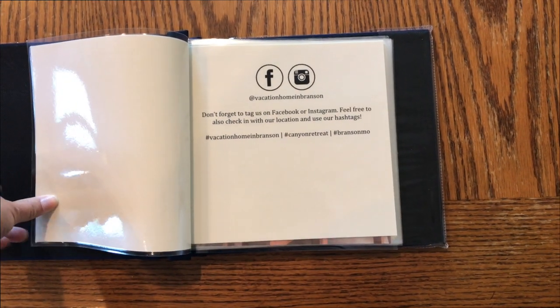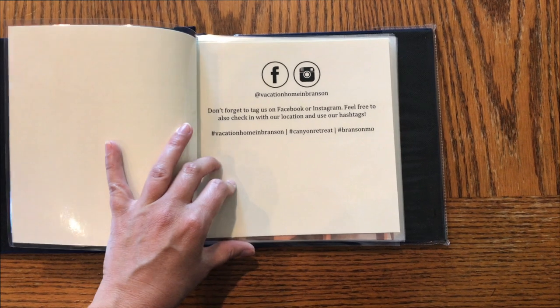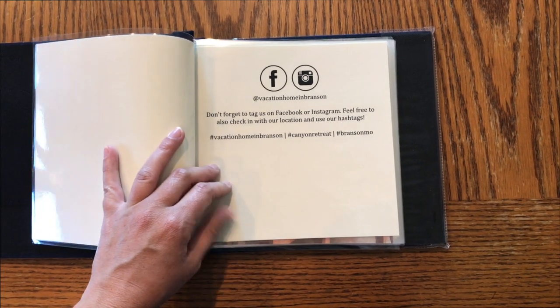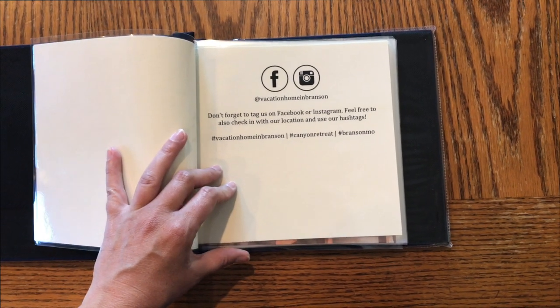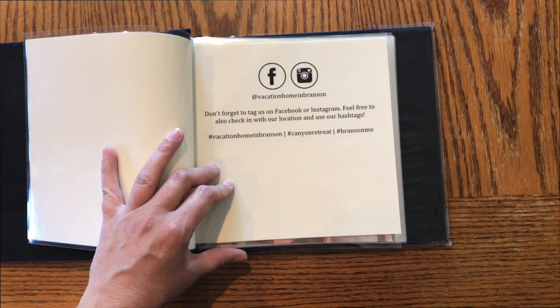I also added a social media page with a gentle reminder to tag us and check in. We're on both Facebook and Instagram, and I include the hashtags I'd like them to use.